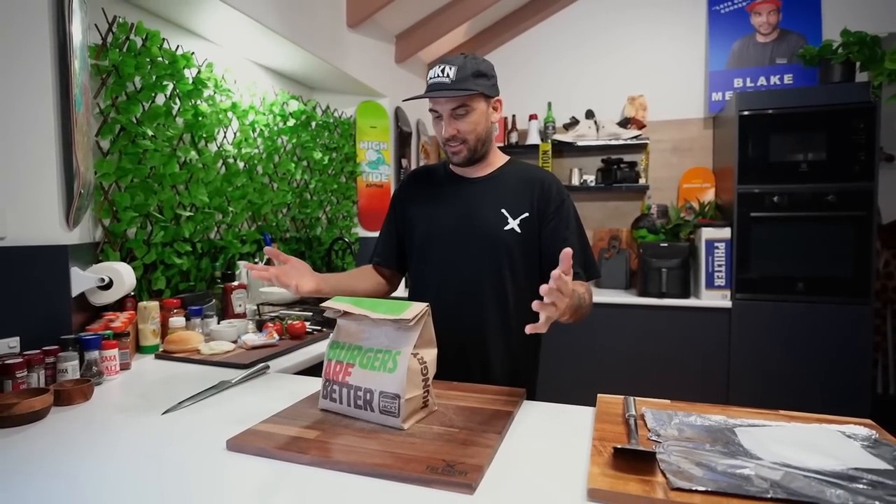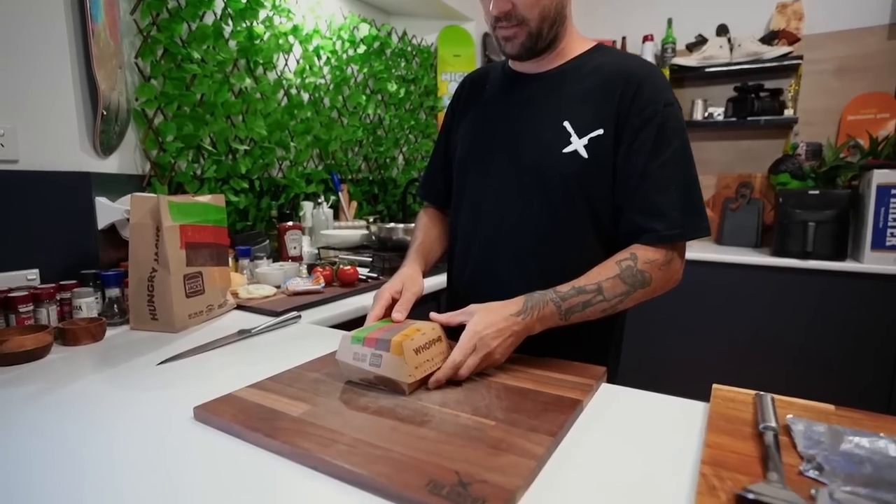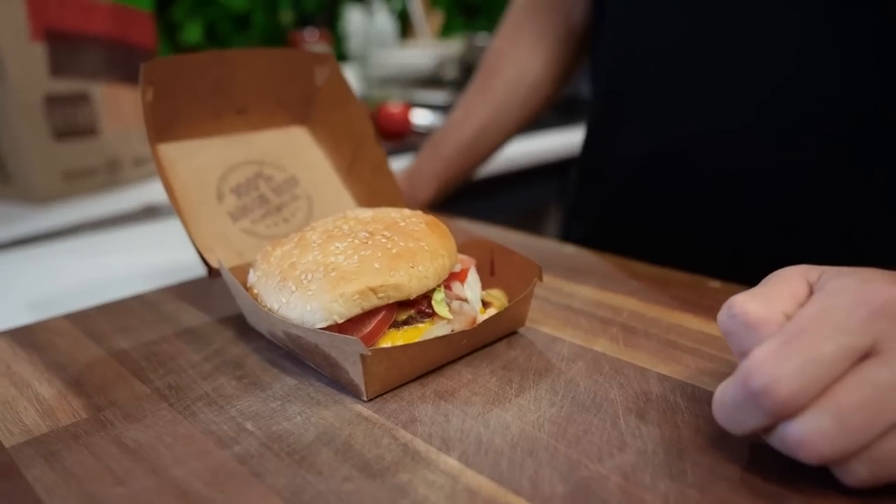I think it just sounded a bit more Aussie, but yes, this is our Burger King here. So I haven't even opened this yet. Let's have a look. They're not really showing off, are they?